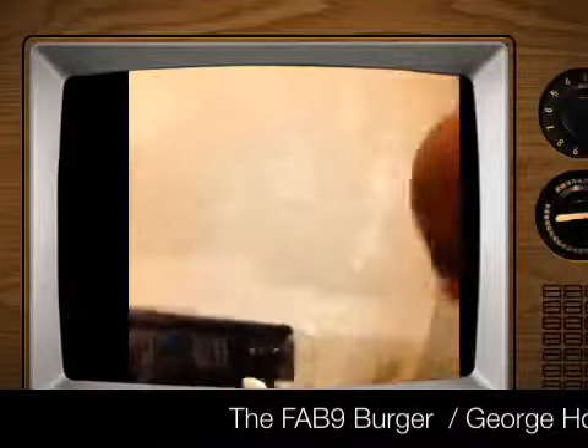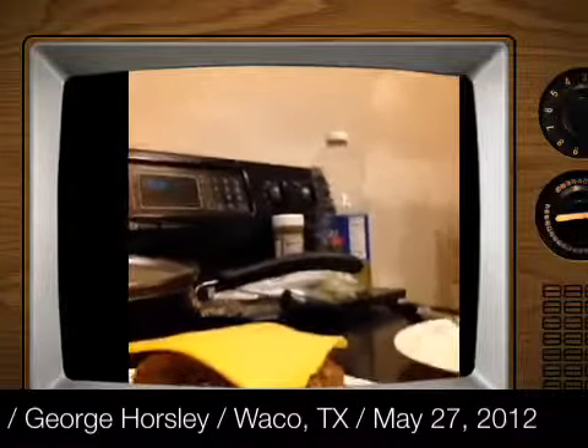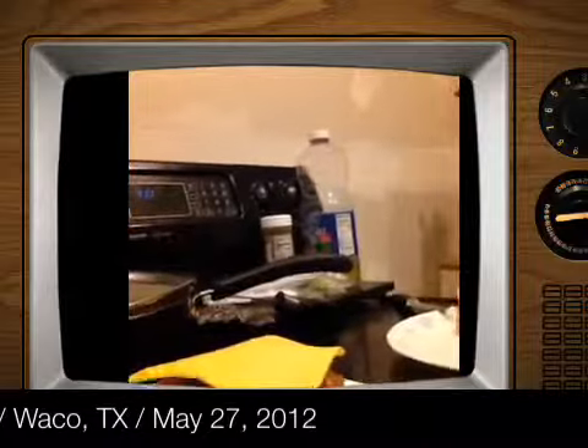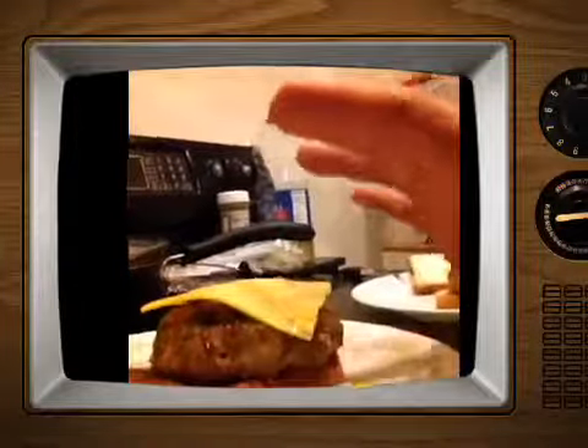I finished the Fab 9 burger — take a look at it. Got a slice of cheese on top of it, with my special seasonings and sauces, sauteed mushrooms. It's American cheese but I got the provolone, the Monterey Jack cheese on top of the burger itself.